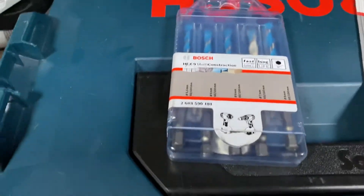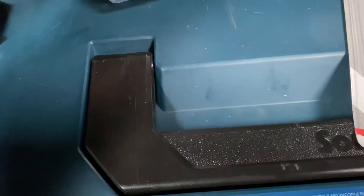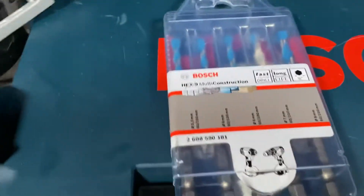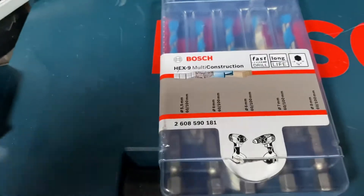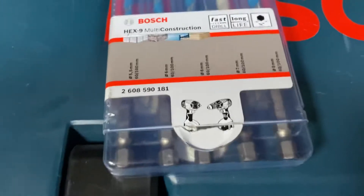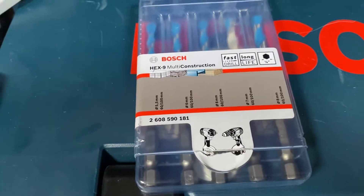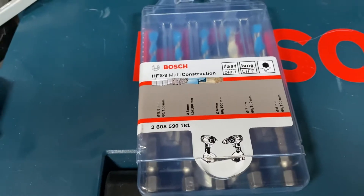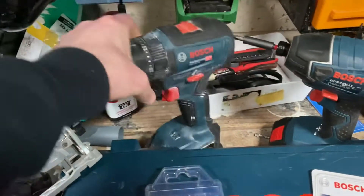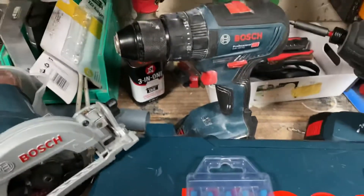It's the Bosch multi-construction bits for your impact driver. What do people think about them? Are they any good — for small works, or more commercial or domestic? I think they're both. I keep them in the back of my tool bag just in case I need to pick up my combi to do two holes for a wall plug. I've got it there and it's very easy.